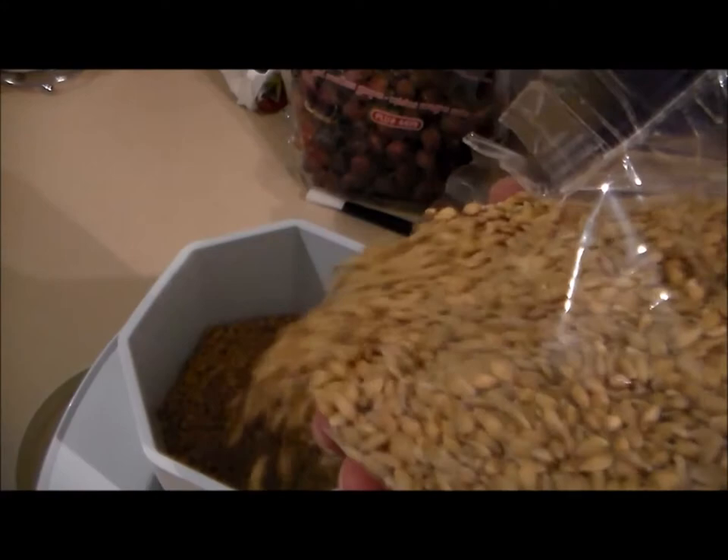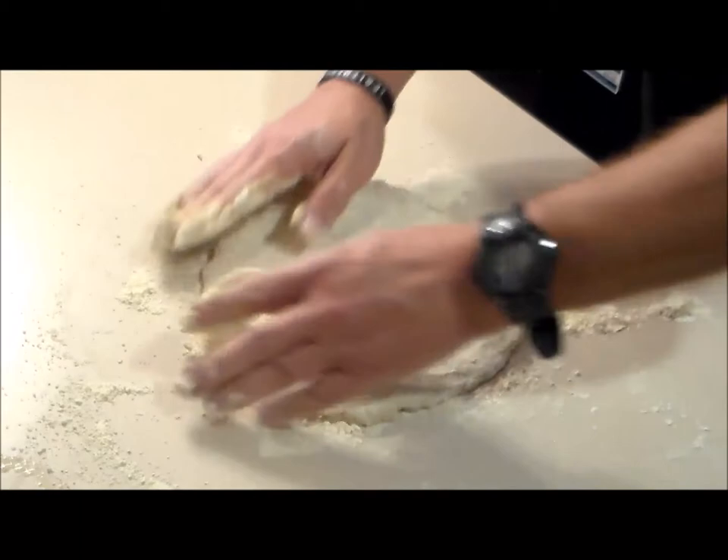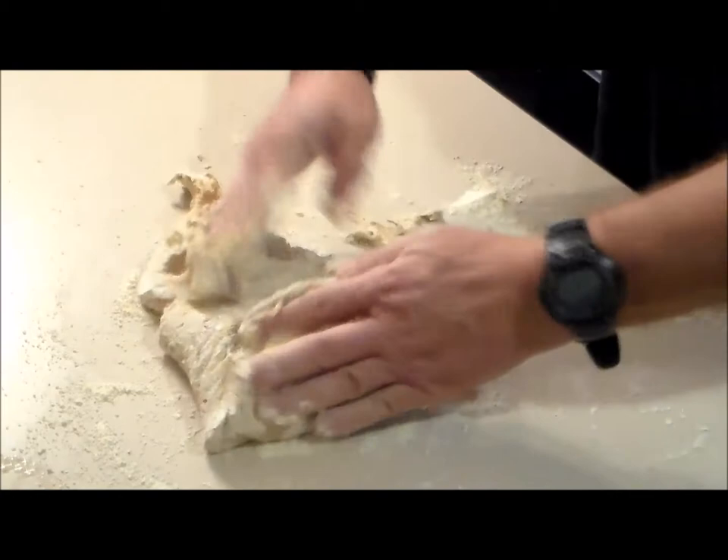In today's video you get to watch me mill the wheat berries down into a fluffy flour and also hear me talk about how this wheat is superior for your body compared to today's wheat. In an upcoming video I'll show you a simple bread recipe where you can make really kick-butt bread that's actually healthy for you during SHTF.